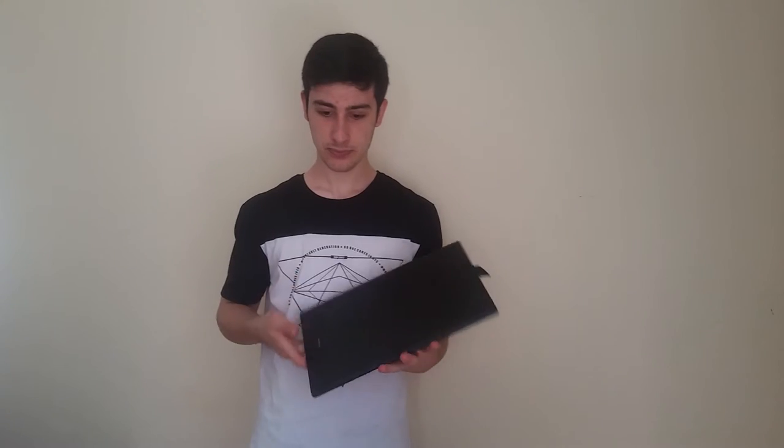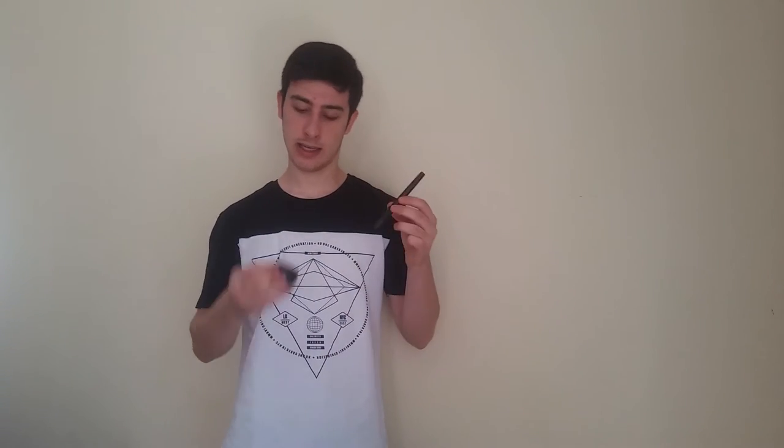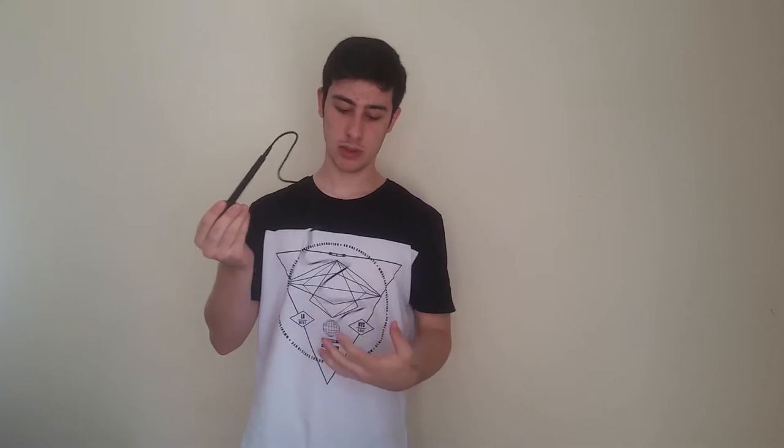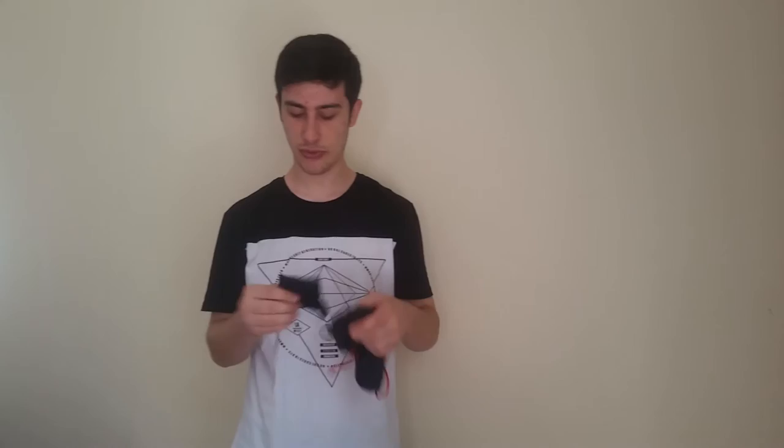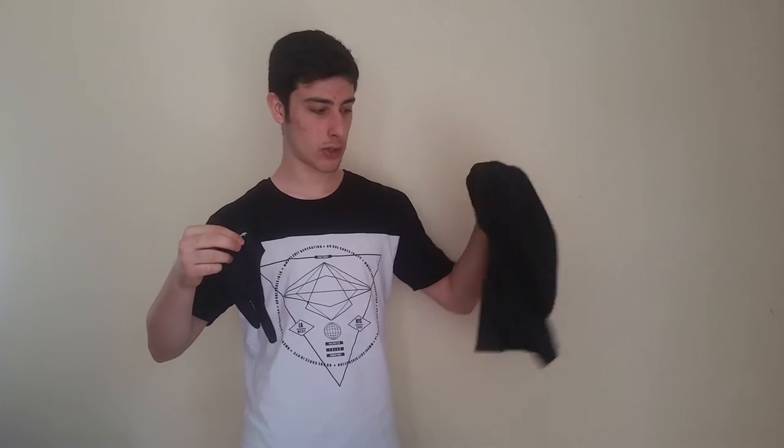Inside the box we get the tablet, the stylus and the stand, the charging cable for the pen — because the pen is rechargeable — the mini USB cable and the normal USB cable that connects the tablet to the PC. You also get the user manual, and some free stuff like a glove and a storage bag to store your tablet.